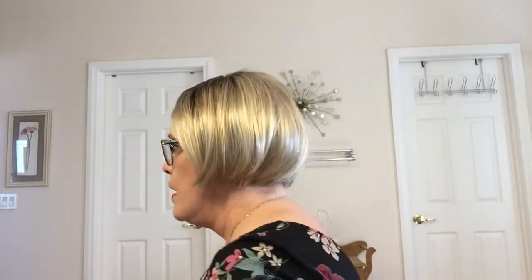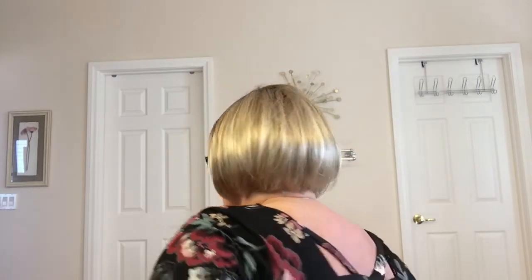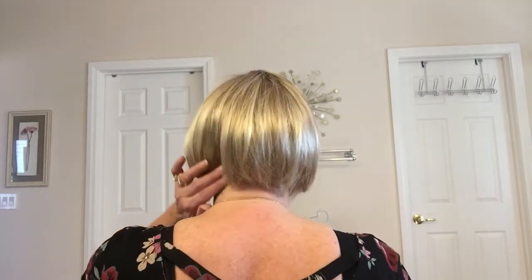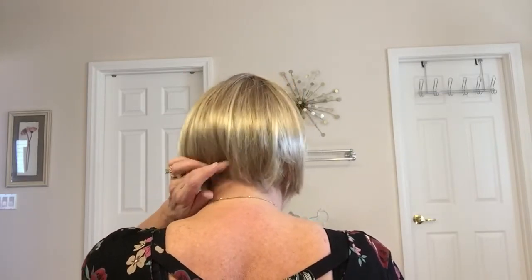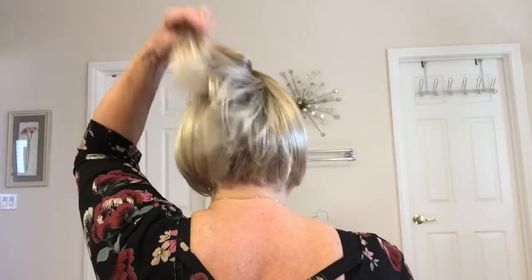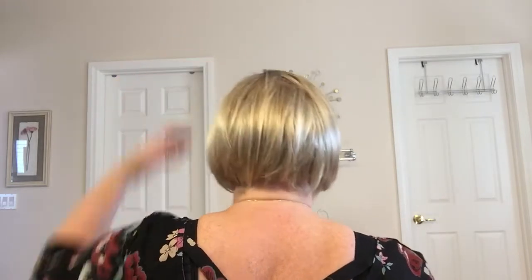I am going to spin around here and show you all sides. As a retired hairstylist, I appreciate the cut and the blending down here at the nape. It is just beautiful. Whoever cuts their wigs does a fantastic job — they know what they're doing.